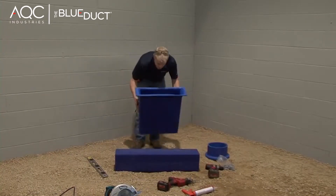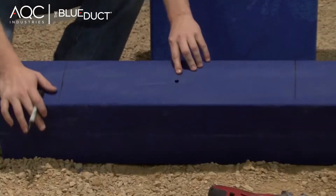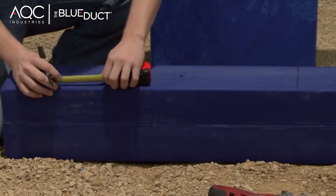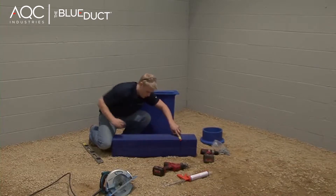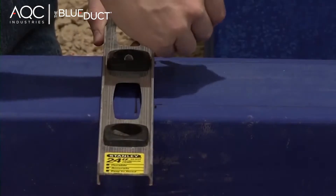Mark the sides of the diffuser adapter on the linear diffuser on the side with the hole in it. Measure and mark one to two inches in from the outside dimension of the linear diffuser adapter. Use a straight edge to draw the inside dimension using a black marker.